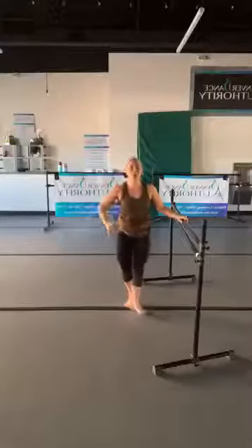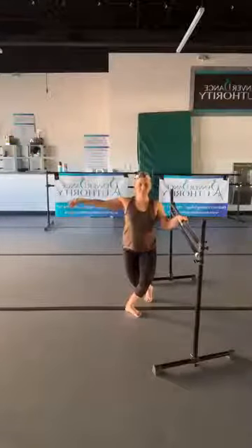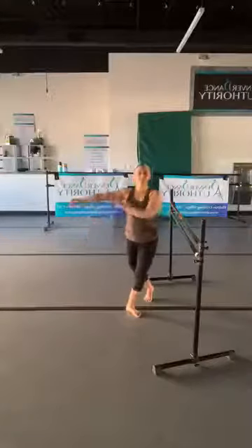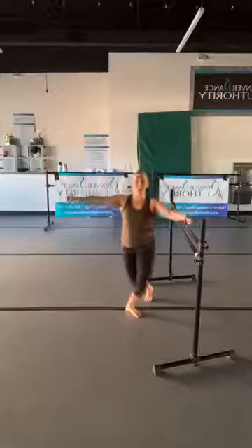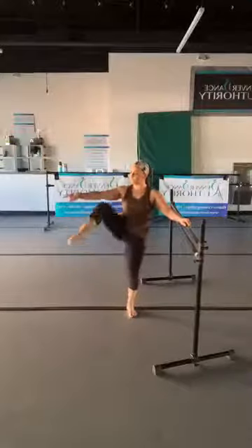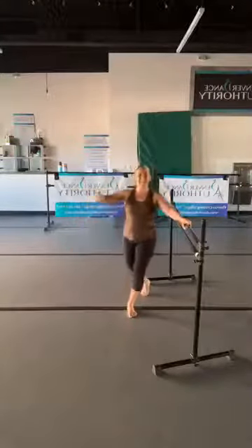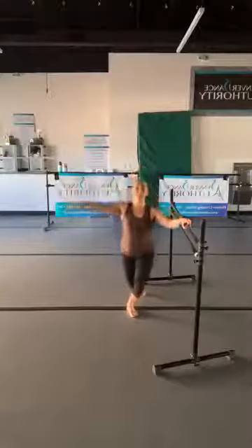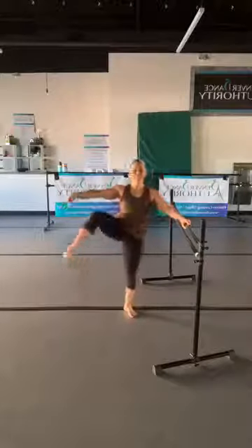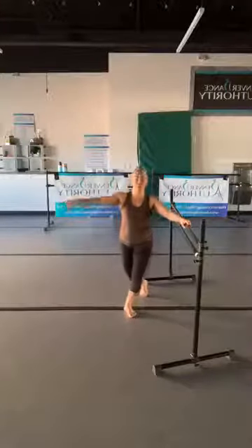Step your outer leg behind the inside — we're going to be in this curtsy. Give me three pulses, then lift the knee in front of the arm with a pointed toe. Three, two — lift the knee, point the toe. Three, two — lift the knee, point the toe. It just comes in front of the body, kind of at an angle, directly in front of that arm. Three, two — knee, point the toe. We'll do one more and then hold that knee up.